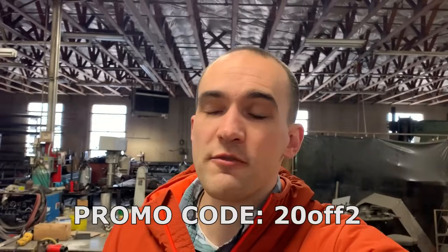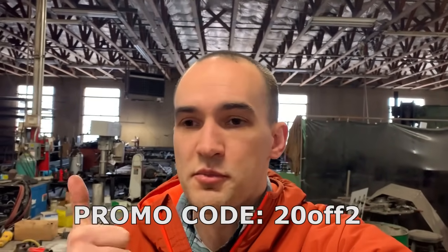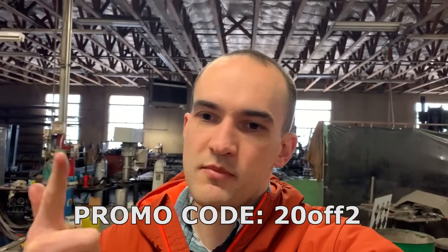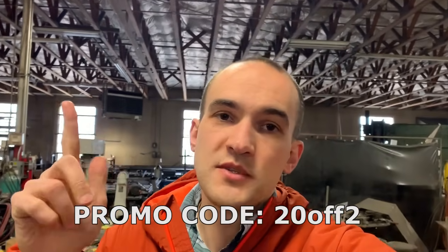Go to waterjetknives.com — we'll have a link down in the description. Check it out. This weekend is our grand opening, and to celebrate we're setting up a promo code. If you're buying two or more items, you'll get 20% off. So you could buy a mild steel practice blank and then one in whatever other steel you want — that's two items, you'll get 20% off that way. Nothing's going to change here on the WaterJet channel — we're still going to be up to our same old shenanigans — but occasionally you'll see some progress on knives. You can always go to waterjetknives.com to check out our latest products, sign up for our email list, or check us out on our new WaterJet Knives Instagram.